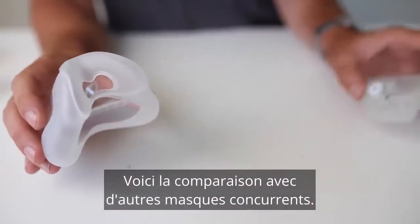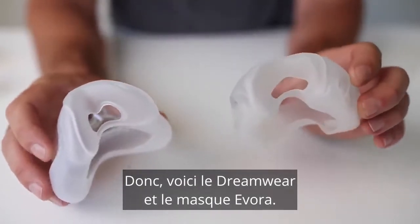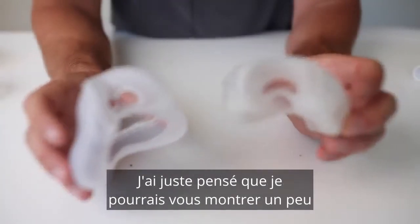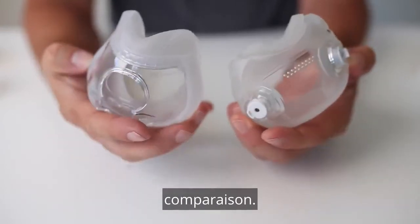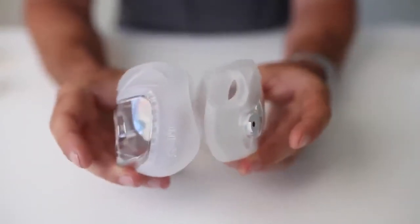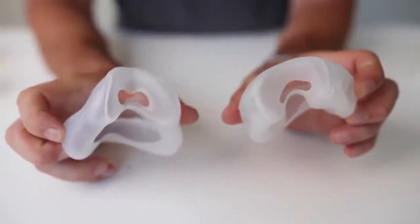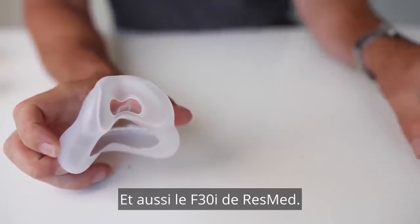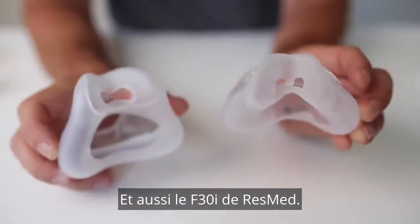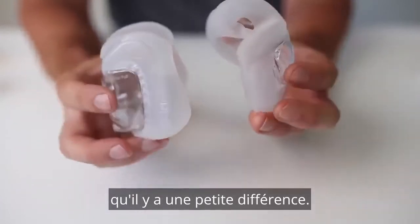Here's a comparison with some competing masks. This here is a Dreamwear Full and the Evora Full — I just thought I'd show you a bit of a comparison there. And also the F30i from ResMed. Very similar. You can see there's a bit of difference there.